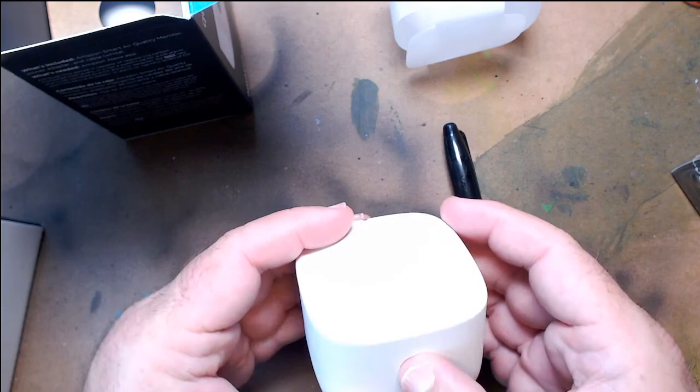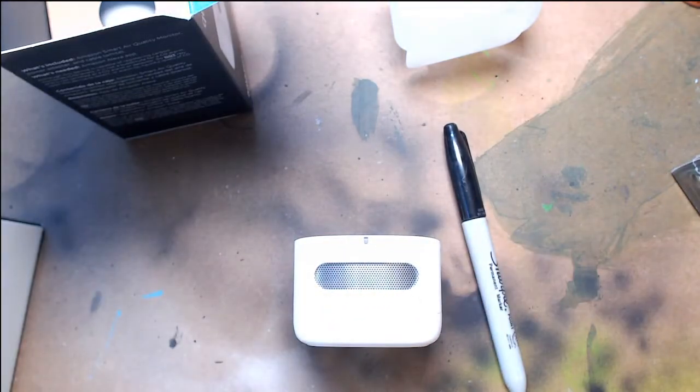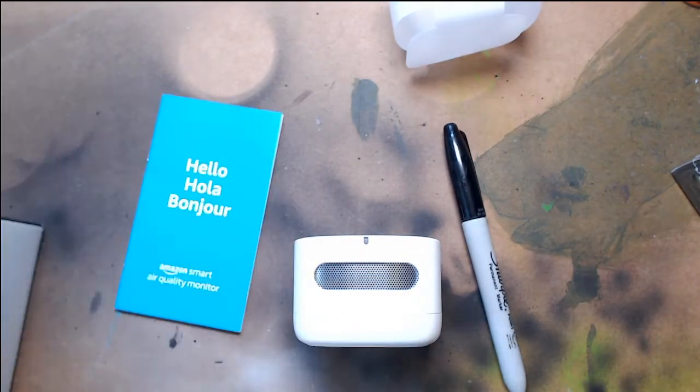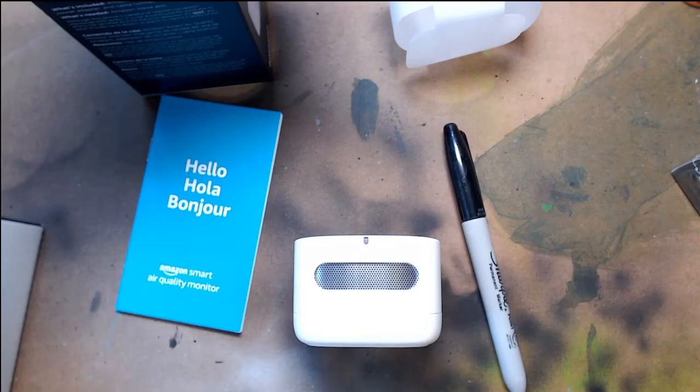So I guess that's the on button. This monitors the air in your home. The cool thing is it teams up with Alexa to tell you if you're dying, right? It hooks up with your Alexa — did you hear that Alexa just went off? Shut up. But it can tell you the air quality, CO2, if you're breathing some weird poisonous gas. We're going to play with this a little bit more, probably not in this video, but this is pretty slick. Here's the standard Sharpie for size comparison.